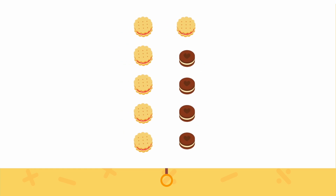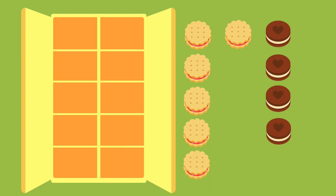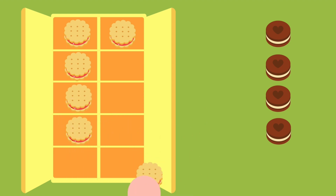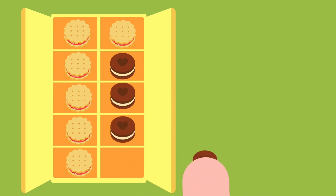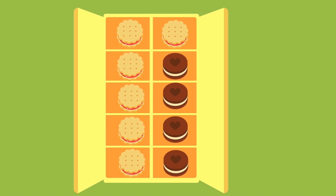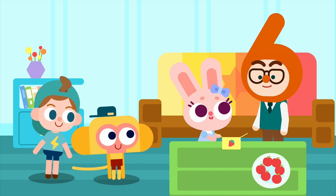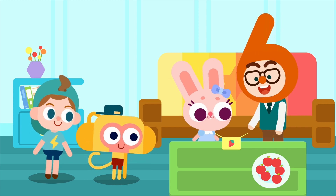That's right — ten cookies! We can also divide these ten cookies into two parts like this. They are divided into six and four. Give it a try. So I have six cookies and Thundee has four cookies. Put them together, we get ten cookies.